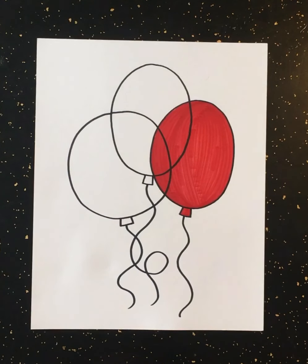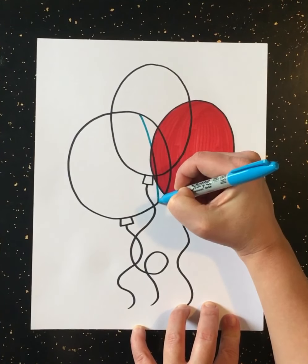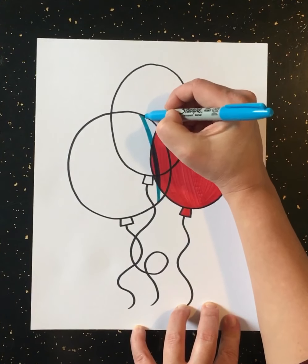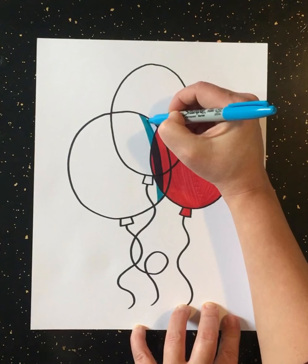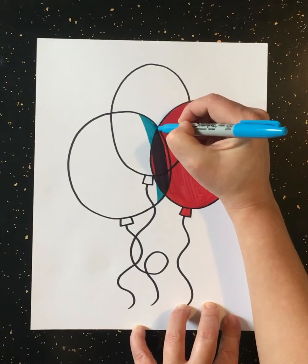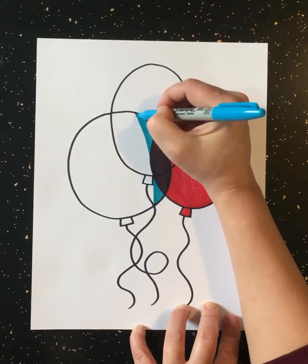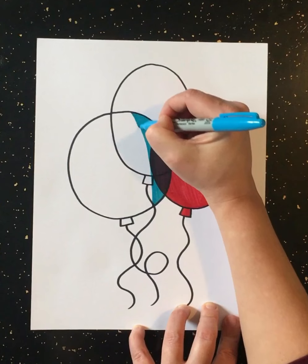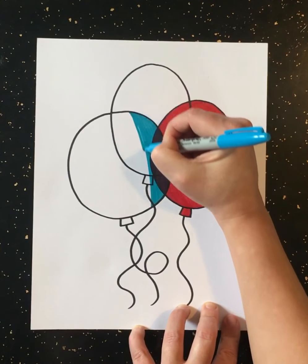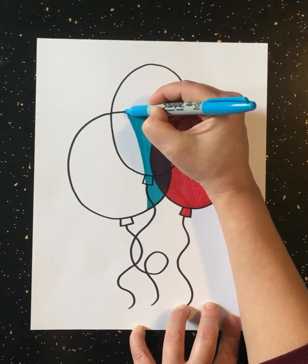Now let's move to our next color. I'm going to use blue and color this bottom balloon in. You want to color the entire balloon. See how I'm going over my colors? This is just like when we made our color wheel last week, when we colored over top of colors to make new colors. You can color over the knot in the other balloon too — color the whole thing. Each balloon needs to be slowly and carefully colored.